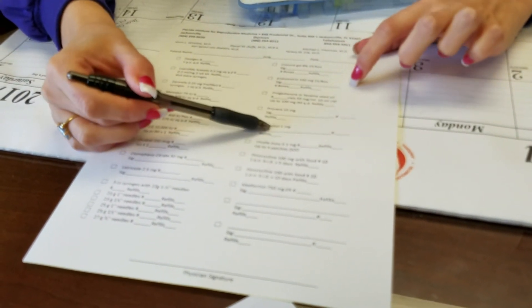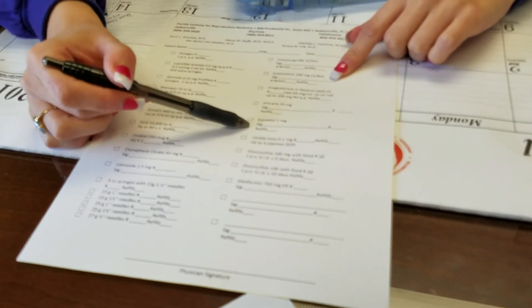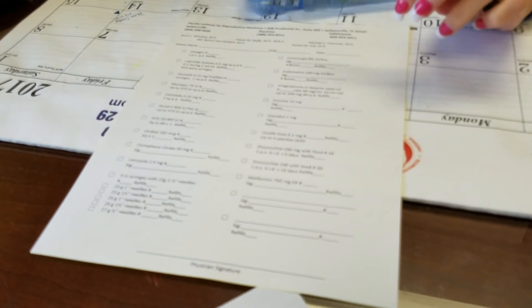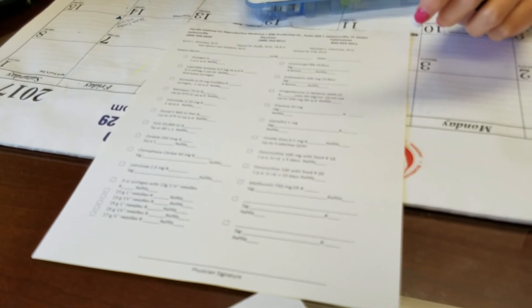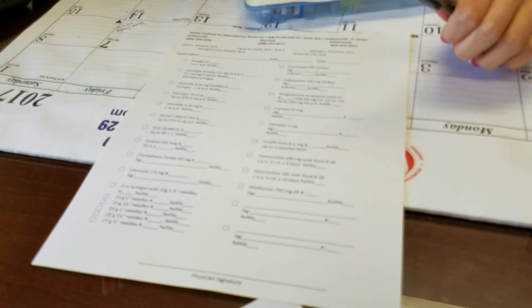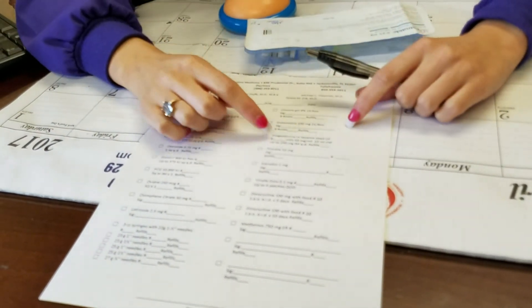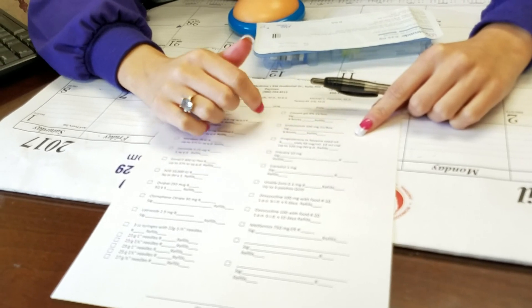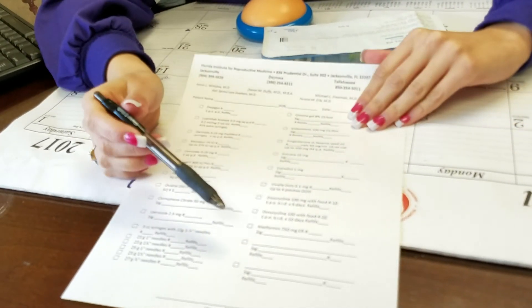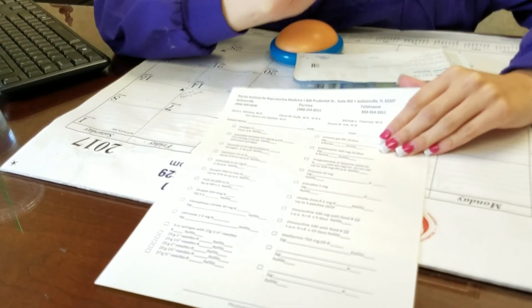The estradiol and the endometrin — this is your estrogen and this is your progesterone. Those you won't need until right after the transfer, and those are just to keep your levels up throughout any pregnancy that could result. Your hormones are fluctuating so much, and some of them might even be a little bottomed out, so that will just keep any pregnancy going. You'll probably take those through maybe the first trimester, like 11 to 12 weeks. And then the doxycycline — this is the antibiotic that you'll take before your transfer as well; we'll tell you when to take all that.